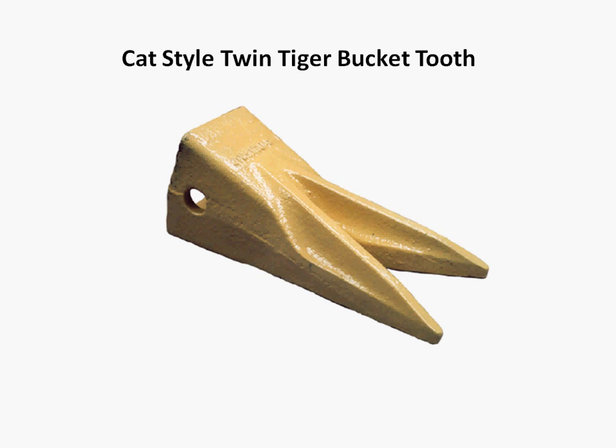What about wear patterns? Well, in bucket teeth, tooth wear is hardly ever even, and the twin tiger is no different from other teeth. However, because generally they're on the edge of the bucket, the wear is even more uneven. Of course, a lot of this depends on how you're facing what you're penetrating — for example, if you're regularly loading from an angle, you can get uneven tooth wear.